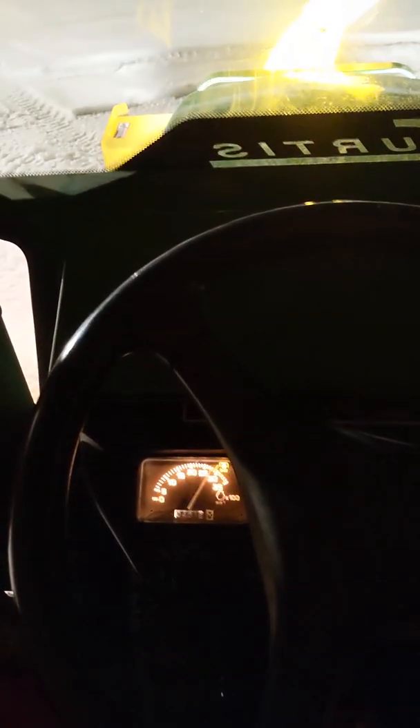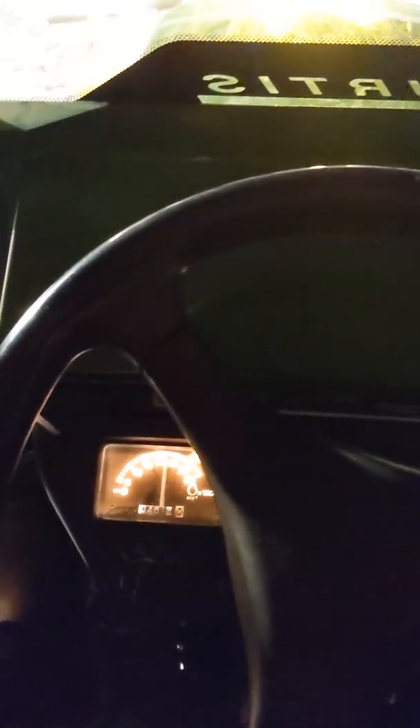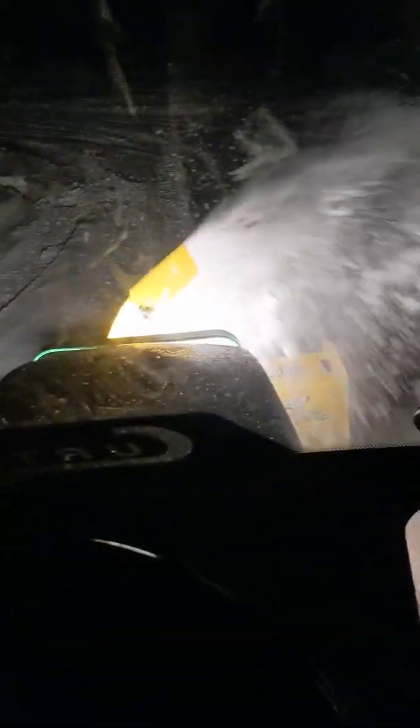Wow, that's better! No more crazy vibrations on the snowblower. Looking pretty good. No problem at all.